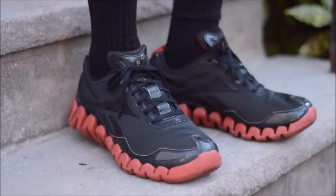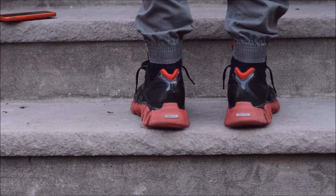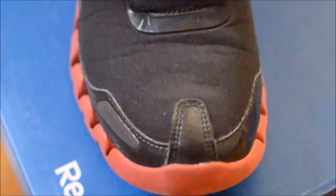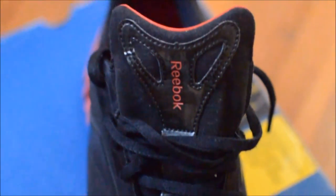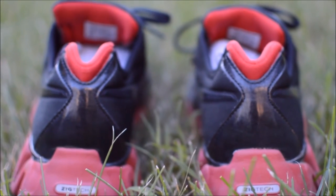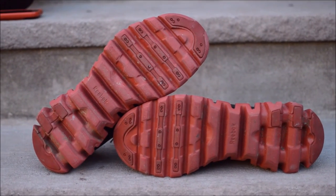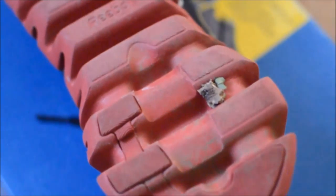Now I'm going to go into the downfalls of the Zig line and why it wasn't able to thrive. To start off is the quality. I haven't had a problem with my pair because I've worn them so sparingly, but I know a lot of thrown-out pairs are victims of tears throughout the shoe. As far as running goes — which these technically are running shoes — they're pretty bad. As a runner, I've noticed that they're pretty clunky and have no traction, which doesn't equate to prime performance.